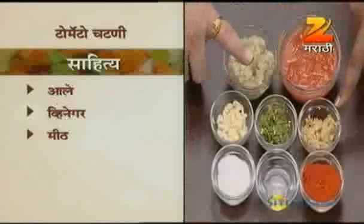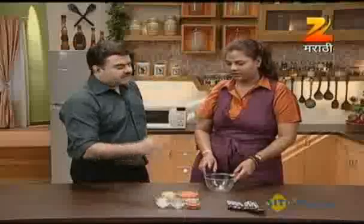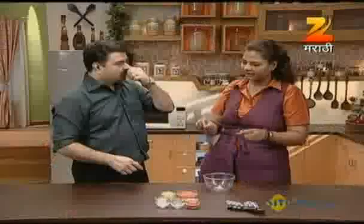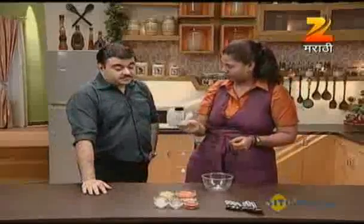Add finely chopped red chili and vinegar. Why vinegar? Because people make this chutney and store it for next time. Things don't spoil easily in this climate. Vinegar works as a preservative. You can also add a little oil on top.